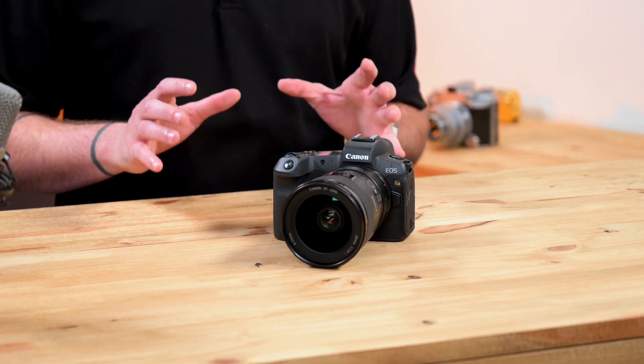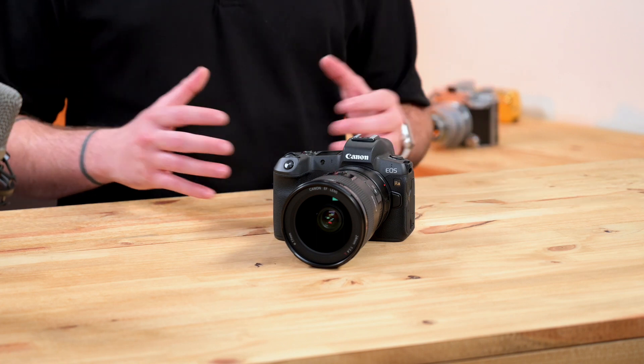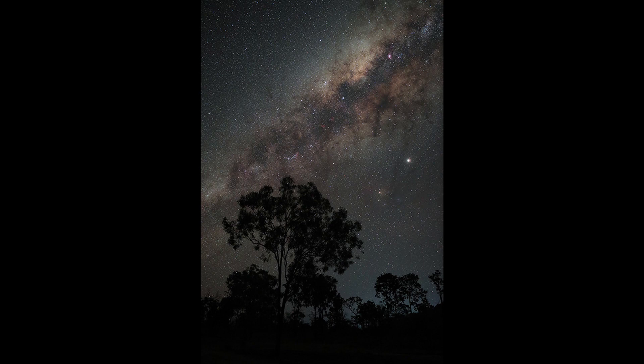This camera is really designed for you photographers that want to do those night sky star photos. The EOS R-A features a 30x magnification in both live view and your viewfinder to help with focusing on those stars.